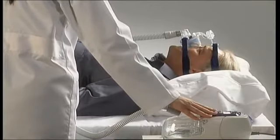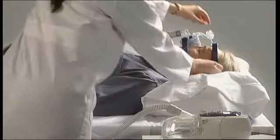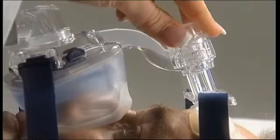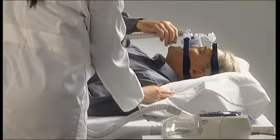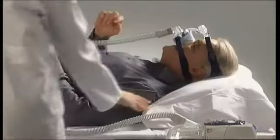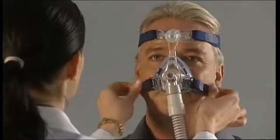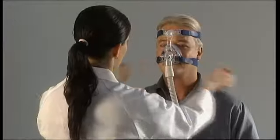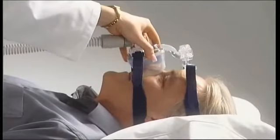Adjust the microfit dial to a position that optimizes mask seal. If there's a leak at the nasal bridge, adjust the microfit dial by winding it in. A leak above the lips can be corrected by winding the dial out or by pulling the bottom straps tighter. You can also reposition the mask on the face by lifting and replacing it correctly.